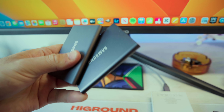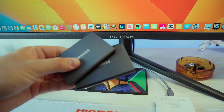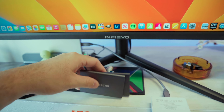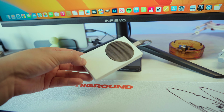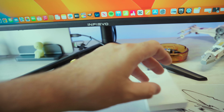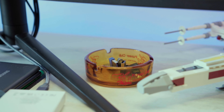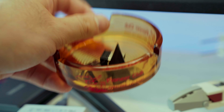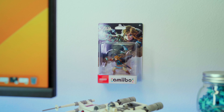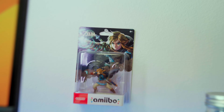A couple more things scattered around the setup: I have a bunch of hard drives and SSDs — these are my favorite SSDs to work with, a one terabyte and a two terabyte. All my file exporting and work is done through these. I also have an Xbox Series S-themed SSD which looks kind of like an Xbox. We've got a thrifted Lego ashtray I keep random USB stuff in, and there's a random Amiibo pinned to the wall.